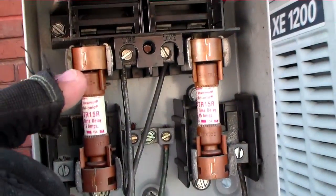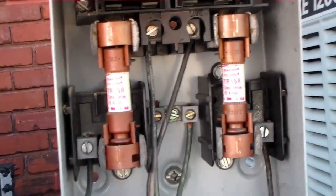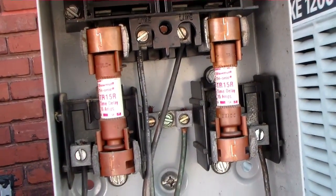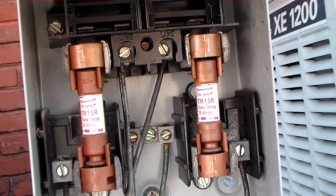Here's our fuses. We check voltage between the top two fuses at the top where the line comes in, and we check the load side which had nothing as well. Obviously since the top had nothing, the bottom will have nothing. I'm going to put the ohms across these fuses to see if they're blown or still good.